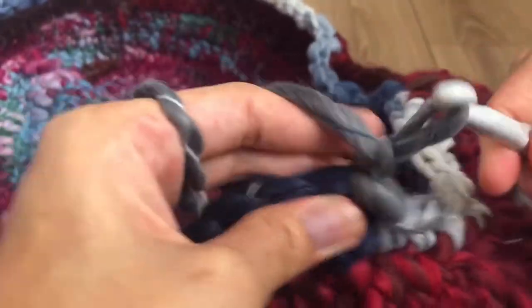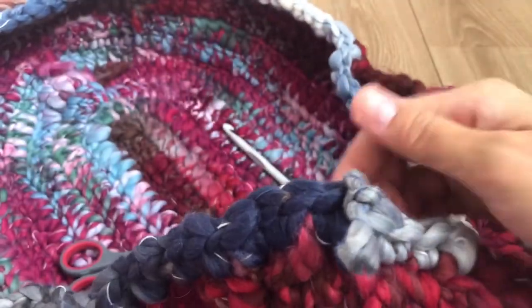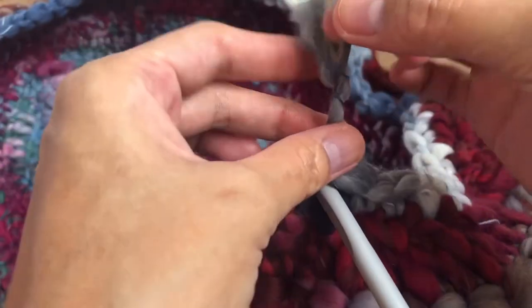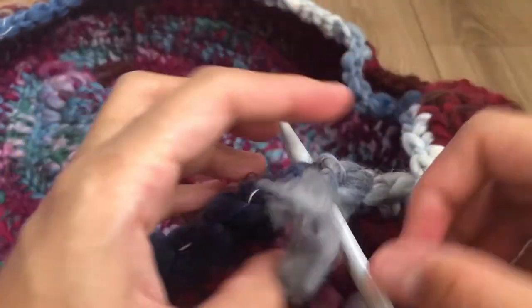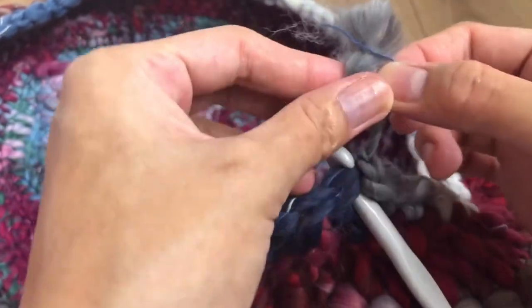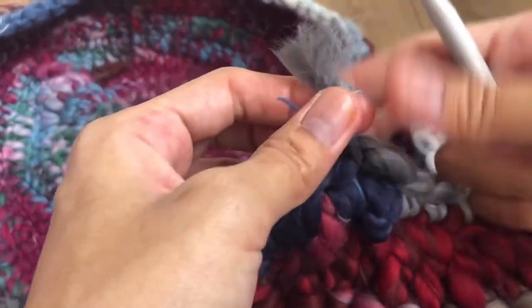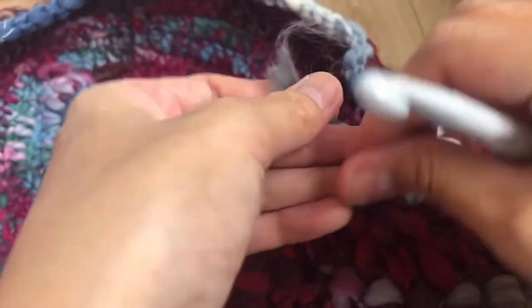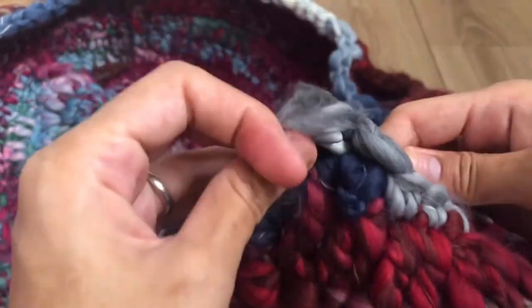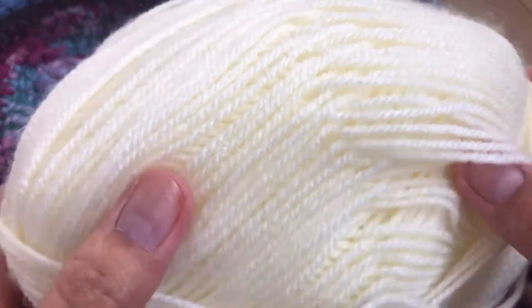Chain one, pull tight, and cut the yarn. Make two knots to secure — pull in and make it look clean.